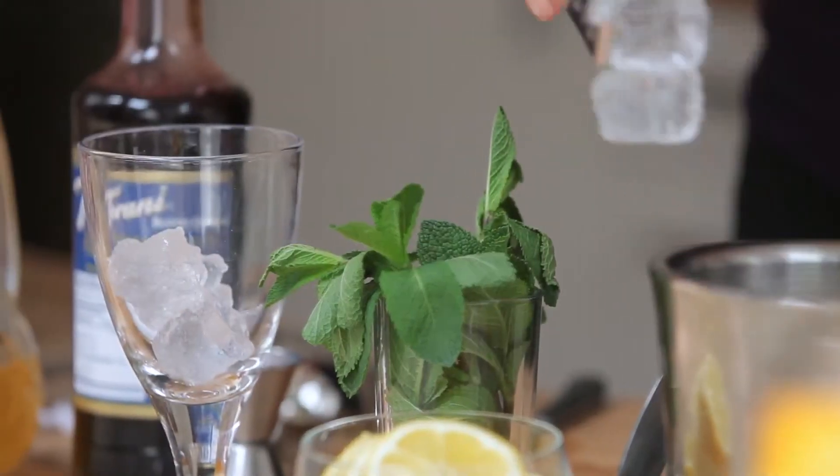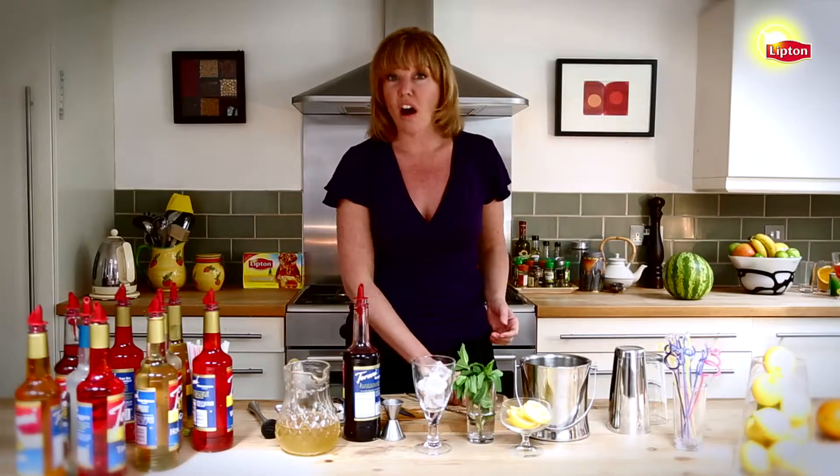We start by filling a glass with ice. You can use a wine goblet, water glass, or Collins glass from your bar.